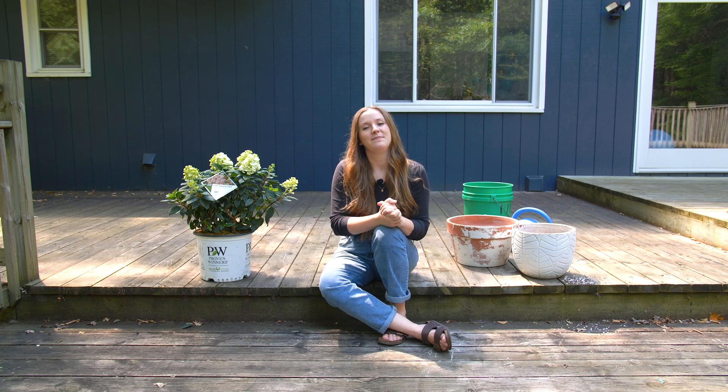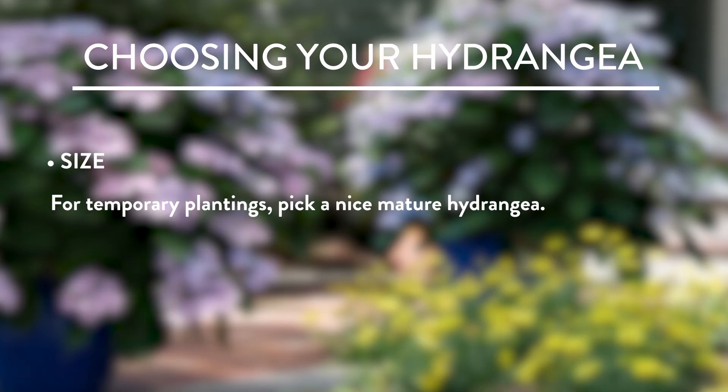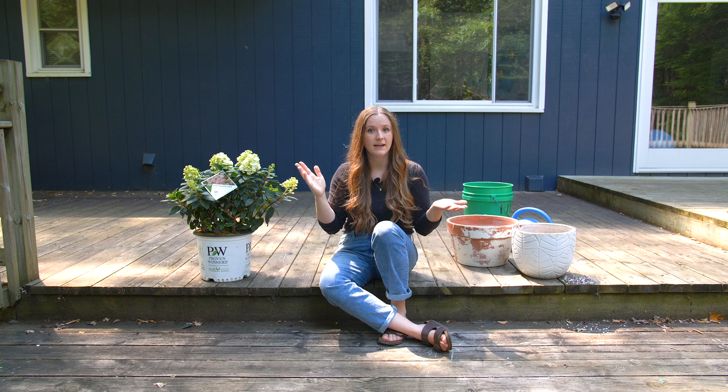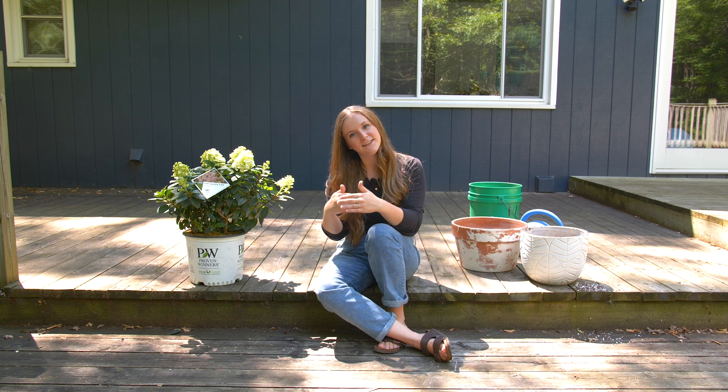The last element to consider is the size of the hydrangea. If it's a temporary planting, you don't really need to worry about it — just buy a hydrangea that looks good right out of the gate. But if it's a permanent planting, definitely choose a hydrangea that will fit within the space. It takes anywhere from five to seven years for a shrub to reach its mature height. For ideas on which hydrangeas would look good in your container display, check out our article in the link below for compact, mid-size, and large displays.